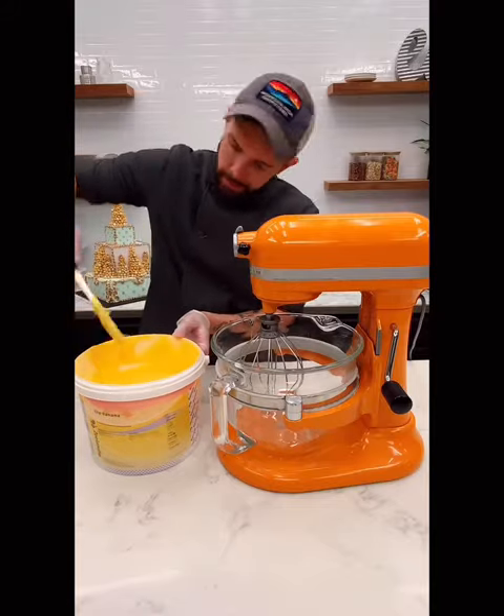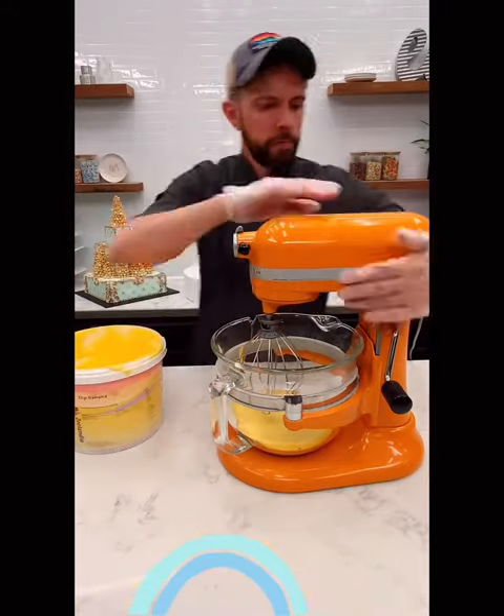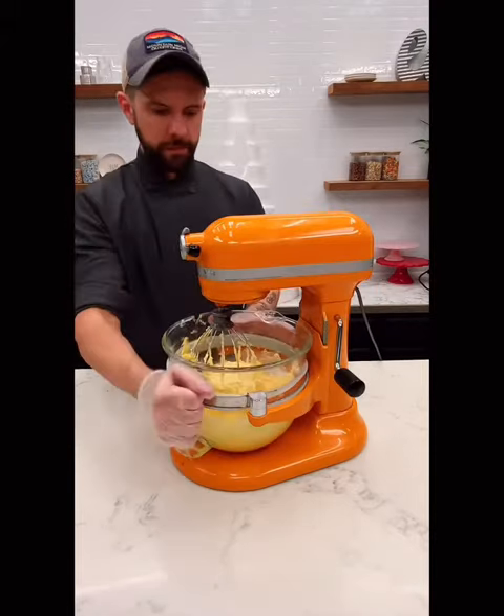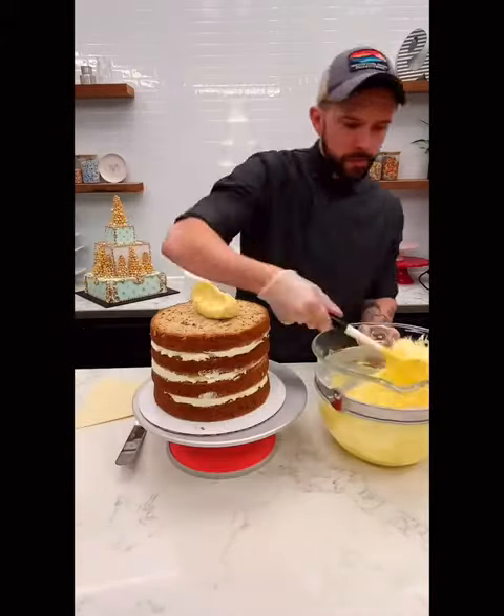Once our cake is filled, I put it in the fridge to firm up and now we're going to make buttercream. This is so cool — you just melt it down and whip it for about five minutes and literally you have buttercream. How cool is that?